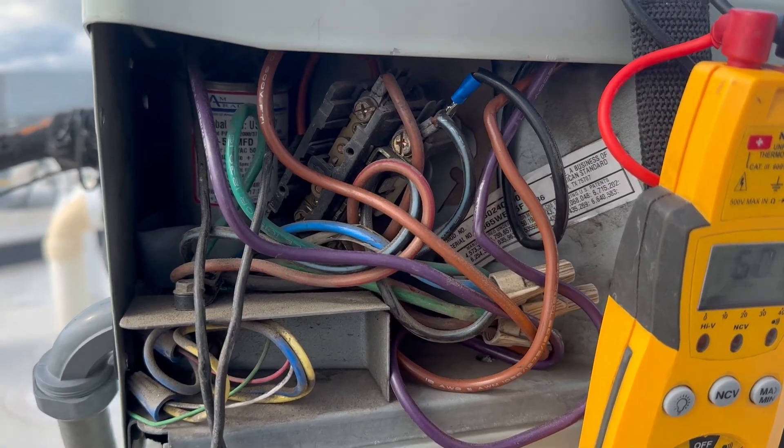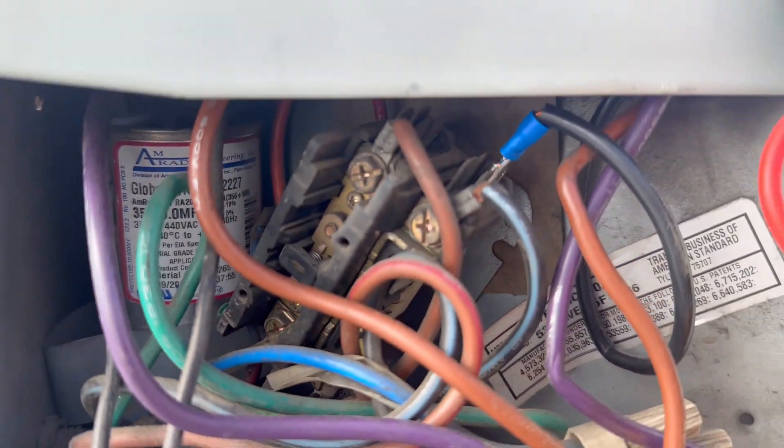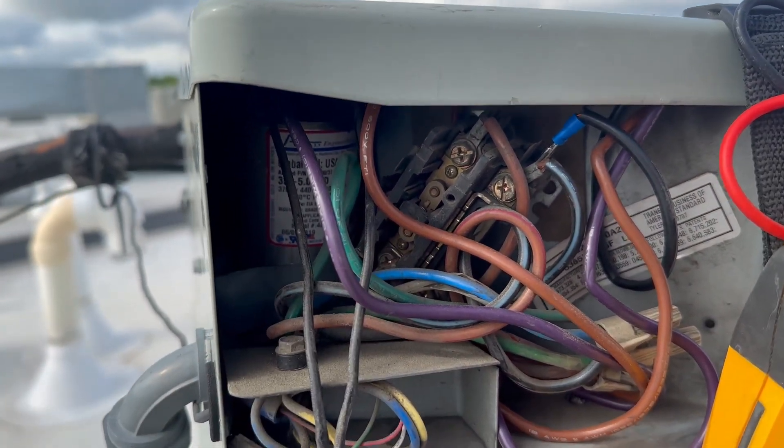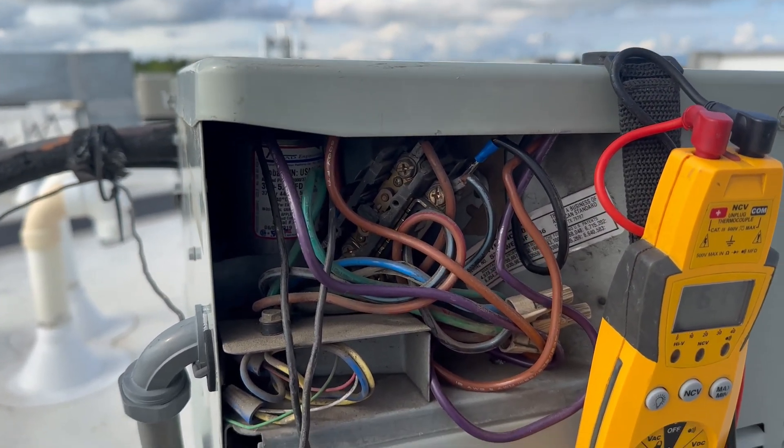Troubleshooting air conditioning. I'm on the rooftop. We can see the contactor is engaged. I'm going to make sure that it's letting full power through, as nothing is running right now — the fan or the condenser is not running.